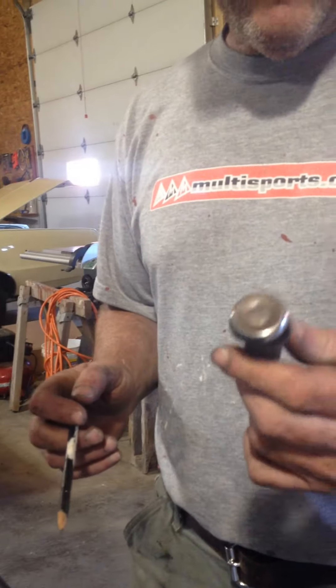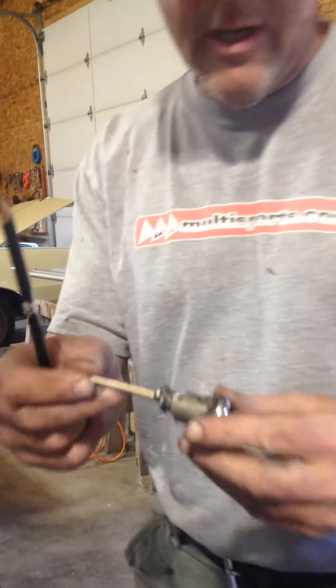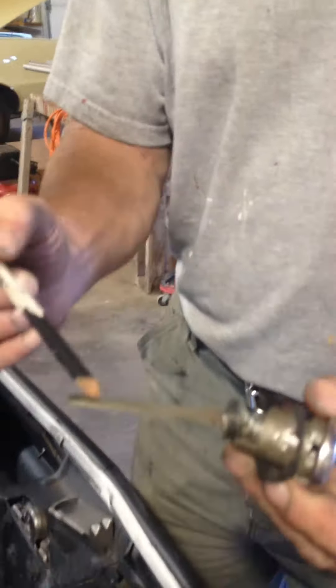This is the key lock for the trunk for the 67 Pontiac Le Mans, and the casing on this broke here just a little bit. So this is going to come as one unit — it's just going to be this lock and this bar here.